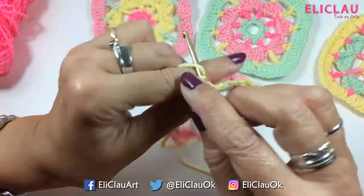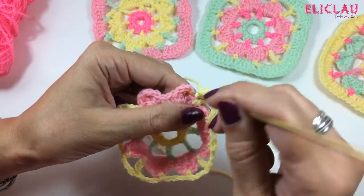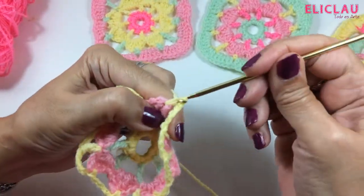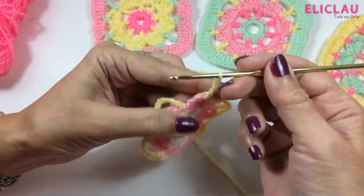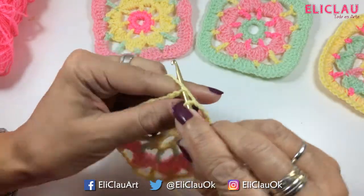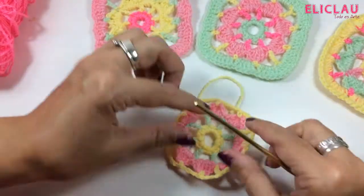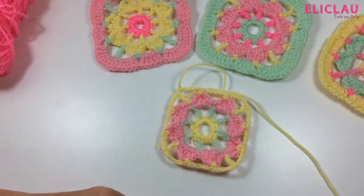We go for the finish: 1, 2, 3, 4 — I go between my double crochets of the petal, single crochet: 1, 2, 3, 4. Then 1, 2, 3, and 4 — between the two double crochets I make the single crochet. And now 1, 2, 3, and 4 — in the fourth chain I make my slip stitch. And this little square is taking shape — it will look much better when I do the last row.